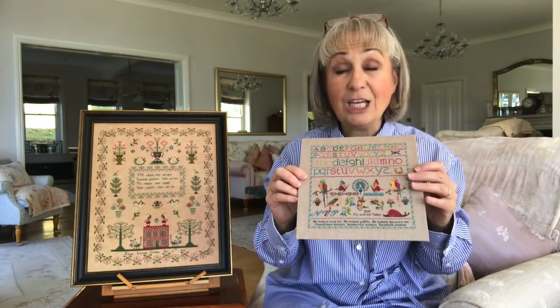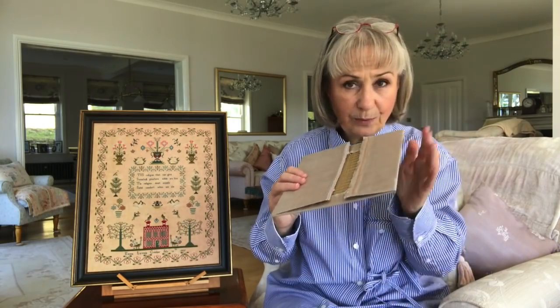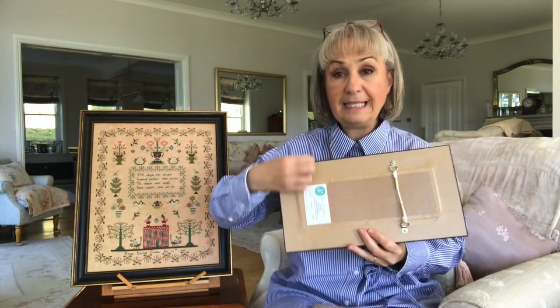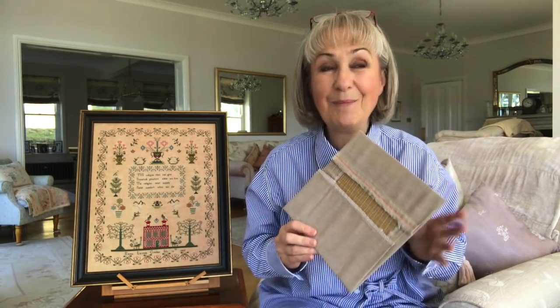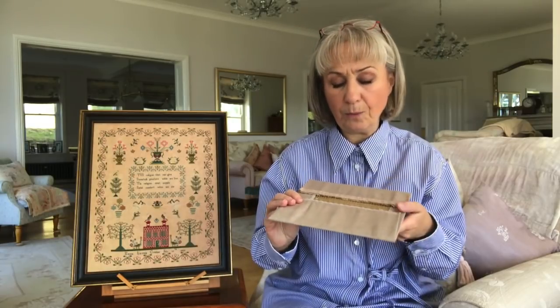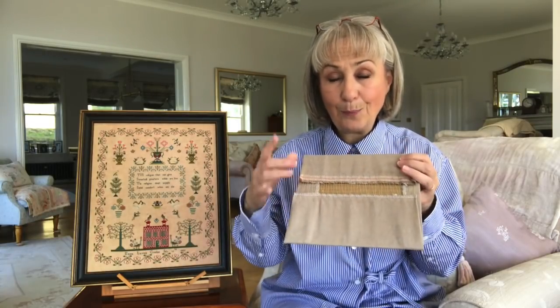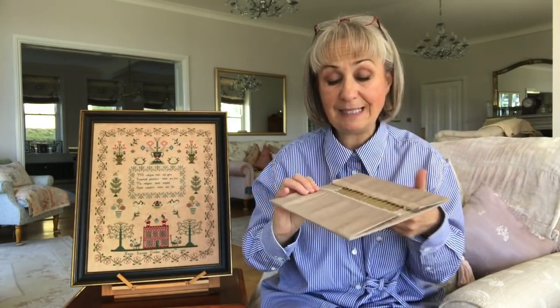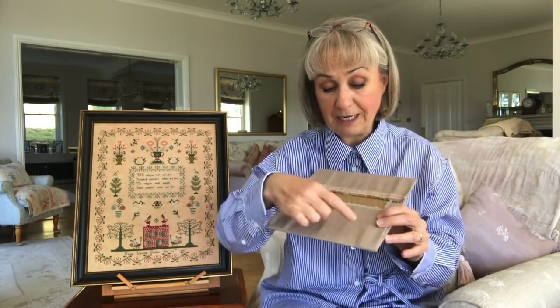Then I turn the work over. This one is a square piece, but on Agnes I would have laced going one way first and then the other way secondly. So I fold over the work. Normally I would trim the linen back so it was even all the way around, but because this piece is very small and I didn't have much use for that size of linen offcut, I decided just to fold all the linen over.